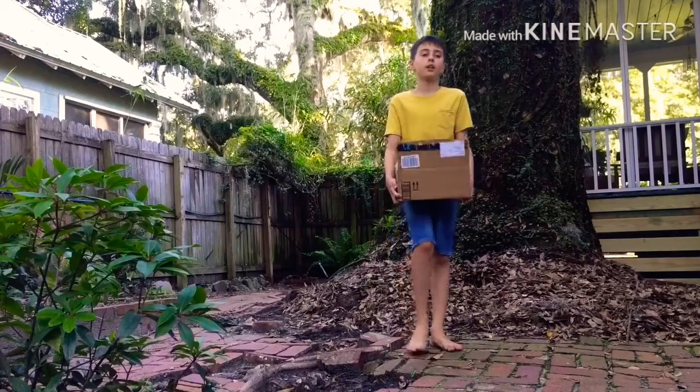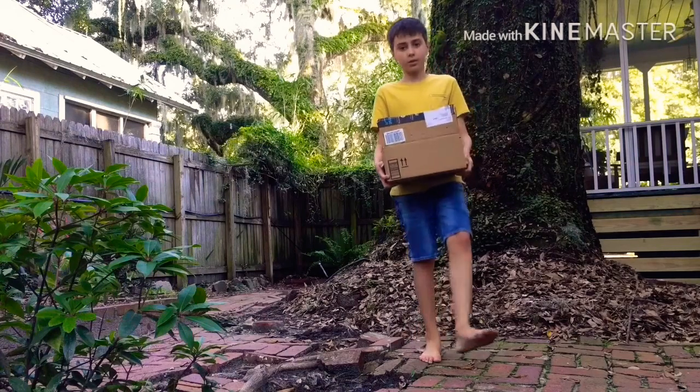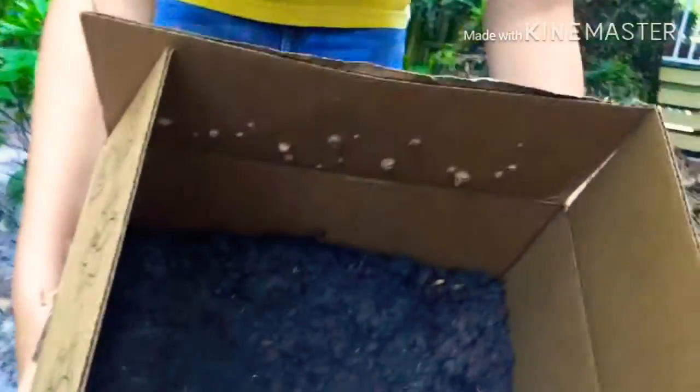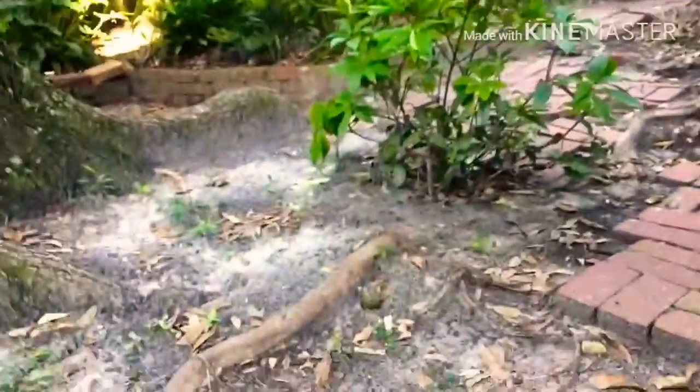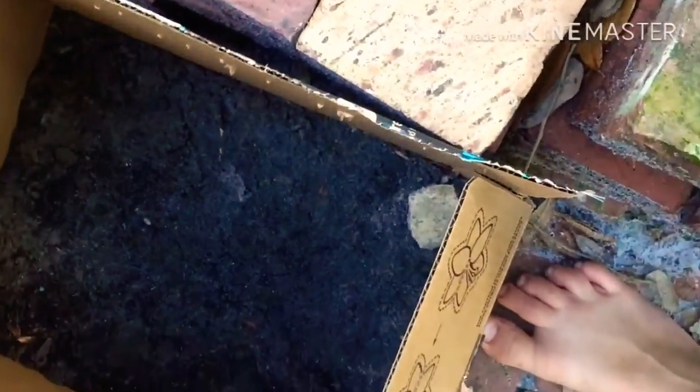Hey guys, we're back. I know I said we were going to be inside but I realized we still have to put the moss and stuff in. As you can see, we've patted down our dirt so it's flat. Now, we're going to be putting rocks in — you can just go into your backyard and find some rocks, sticks (they love climbing on sticks), and maybe even tiny plants.